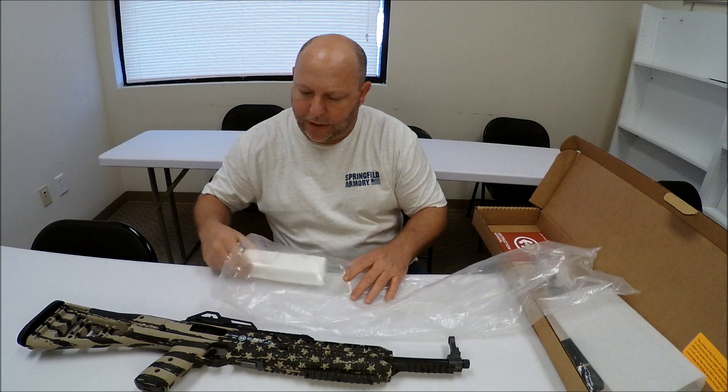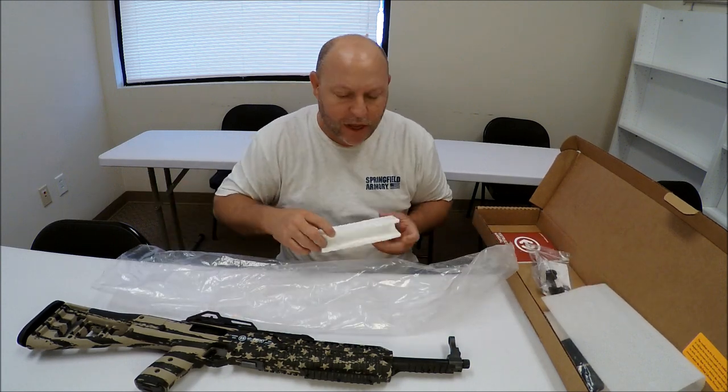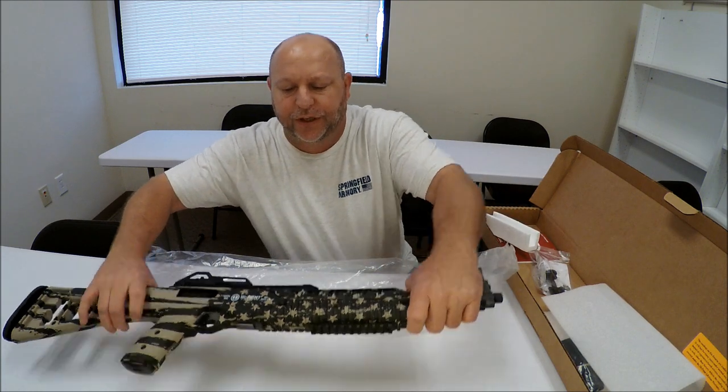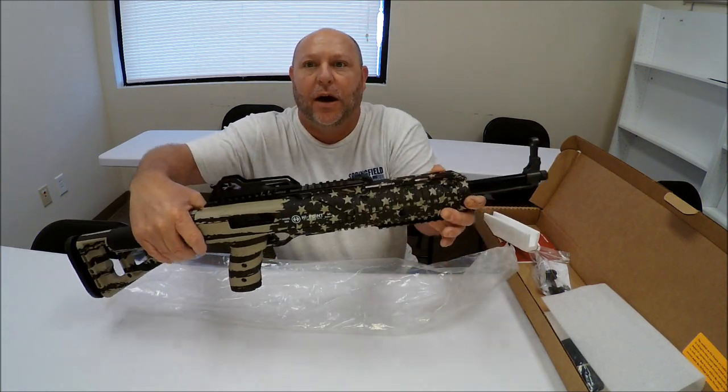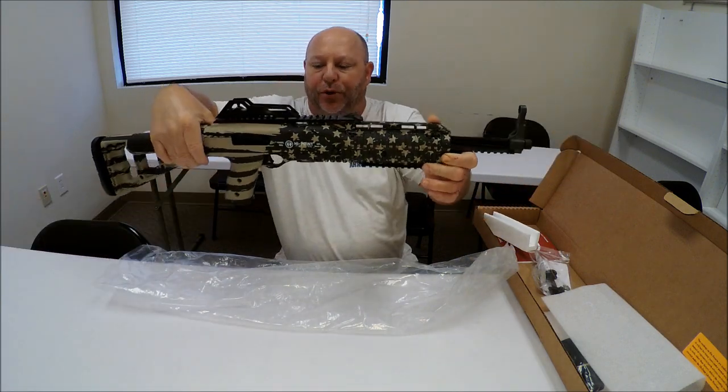There was plastic on there to keep the sights protected — the sights are located on top of the Picatinny rail. There is a Picatinny rail on top and one on the bottom as well, which is a pretty cool feature.